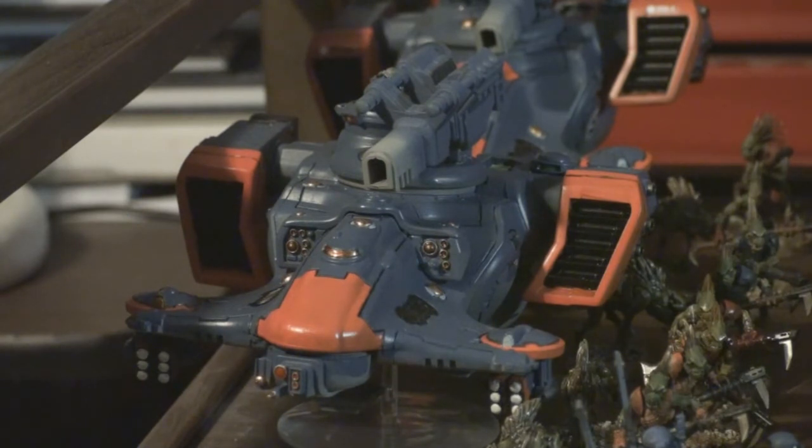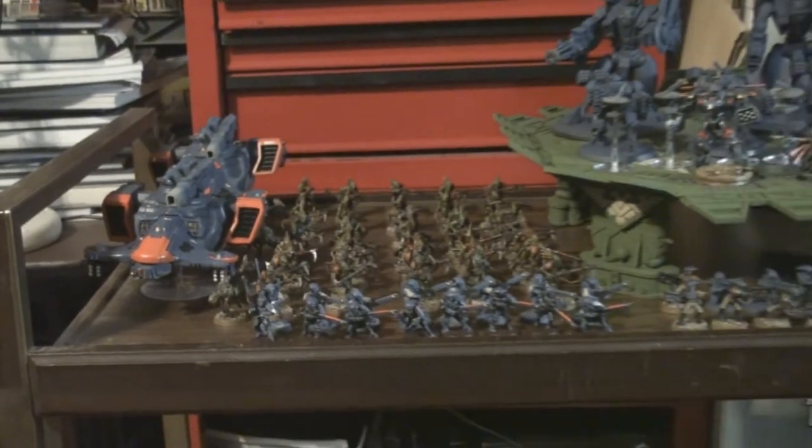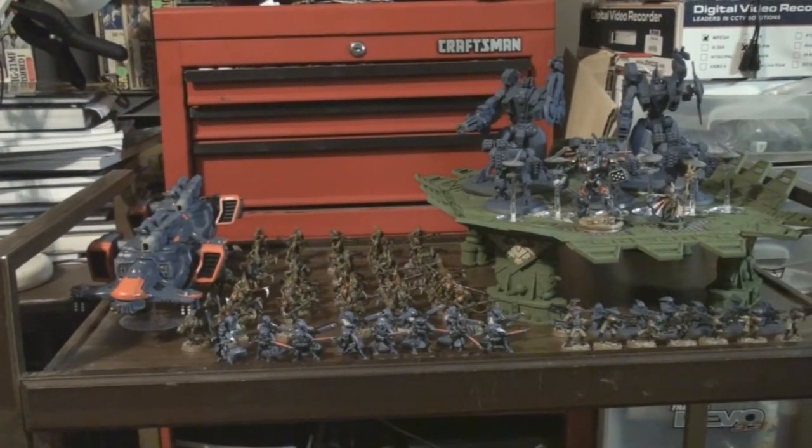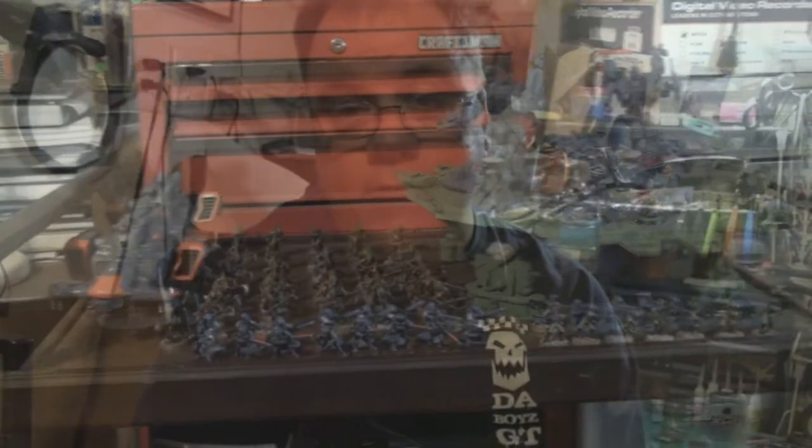I've still got some more painting to do. The ion cannon is strength seven AP3, but you can overcharge it to strength eight AP3, which is pretty killer. I'm pretty happy with that. All in all, most of the army is already painted and the rest I will have painted before WarGamesCon. Hopefully I'll have all the bases done and it'll look great on the table. My paint job is clean — not field-worn, that wasn't what I was going for. I went for more of an urban Tau, clean, utilitarian, non-camouflage look.